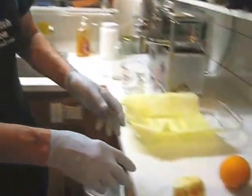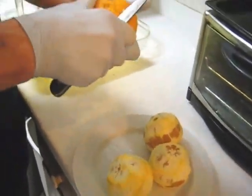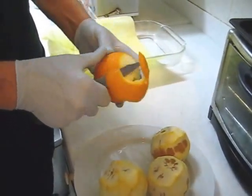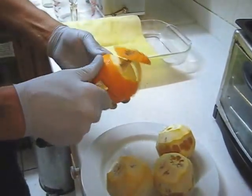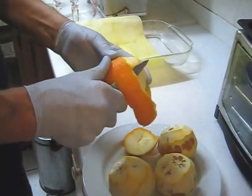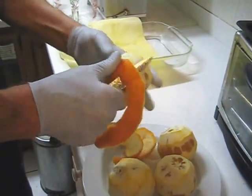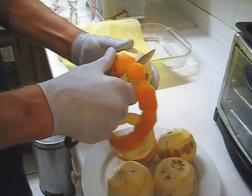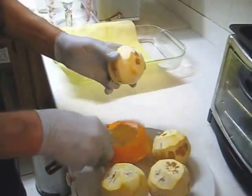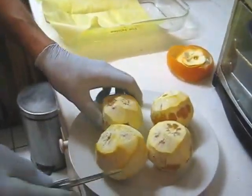I've already peeled three oranges and I'm hoping that with four oranges I will have 16 ounces of juice. I'm going to peel this last one. You could just cut the top and bottom off and press it without peeling, but it would taste a little more bitter because of the acids in the skin — similar to having lemon zest in your food.